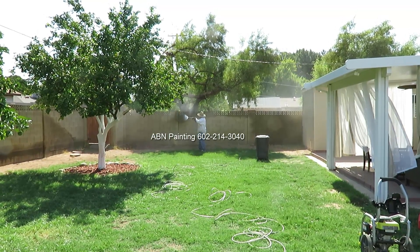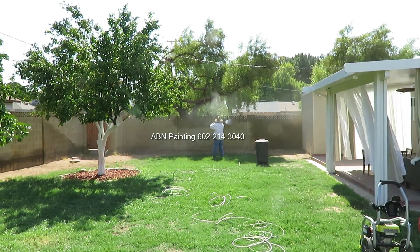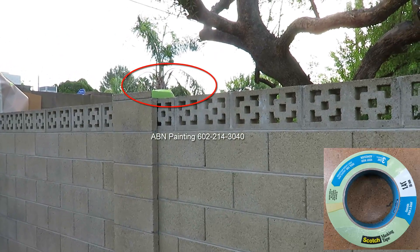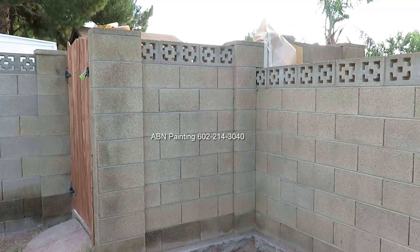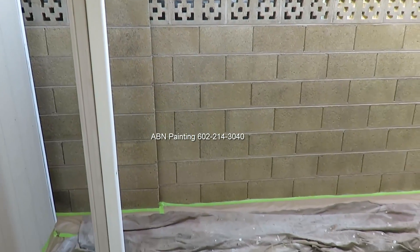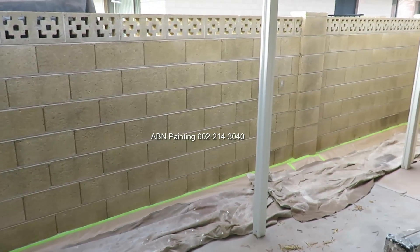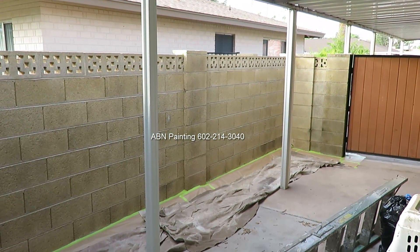After we are finished with pressure washing, the next step is masking. All the areas of the wall that are shared with a neighbor, we tape off using tape and paper, making sure that no overspray gets on the part of the wall that belongs to a neighbor. The areas where the block wall meets the concrete, we run a 12-inch paper and then cover the area with tarps to make sure it doesn't get overspray as well.